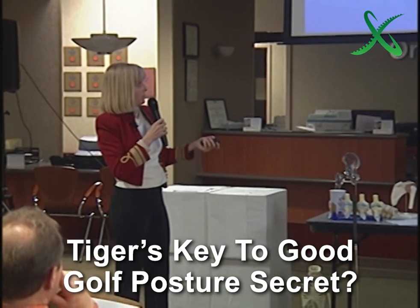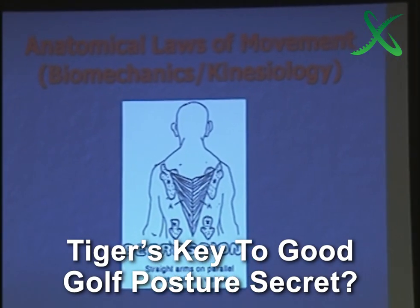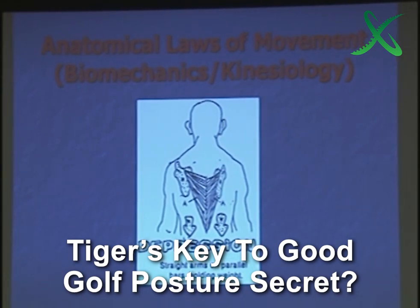If you can get those shoulder blades down your back, it looks like this — that would be your takeaway. Can you see that? If that bone moves towards center, my arms move the other direction. So now I'm really in line with Newton's laws of motion. Now I can do my arms independently of that.